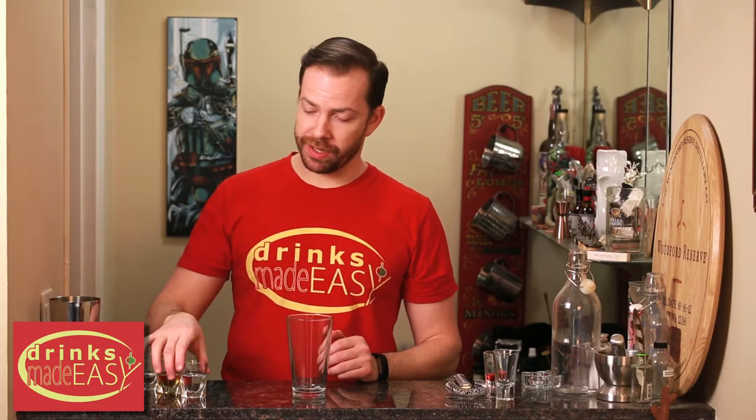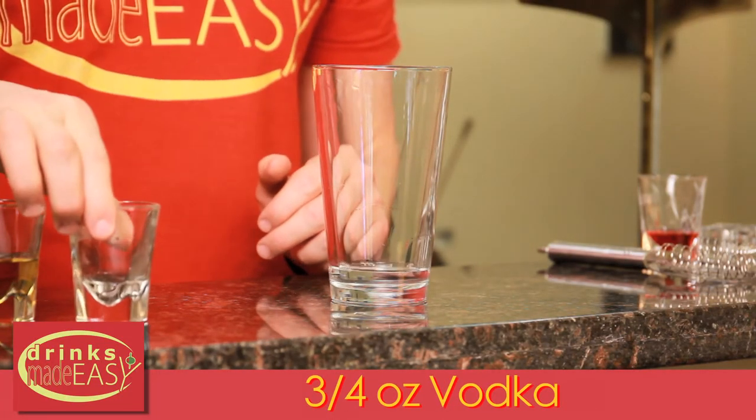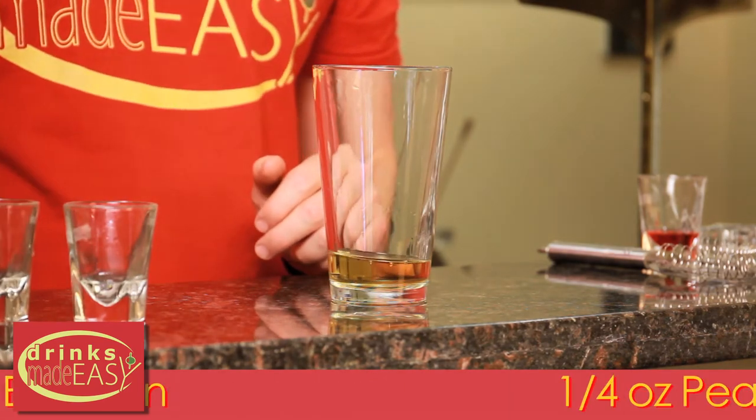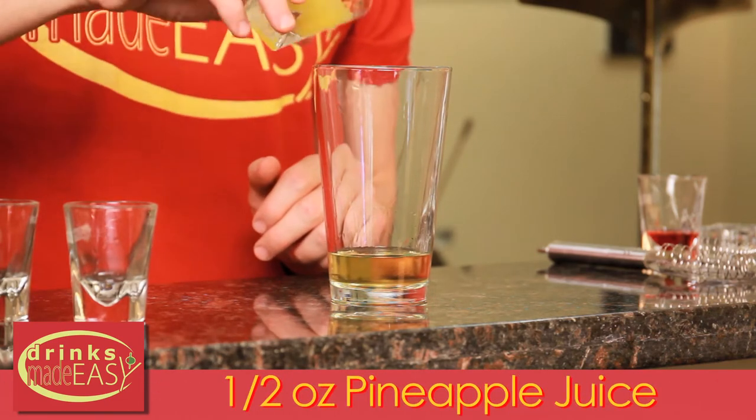To build your pineapple upside-down cake, you'll start with three-quarters of an ounce of vodka. Next, you'll add half an ounce of bourbon, a quarter of an ounce of peach schnapps, and half an ounce of fresh pineapple juice.